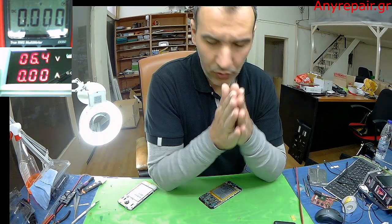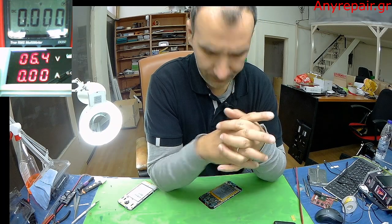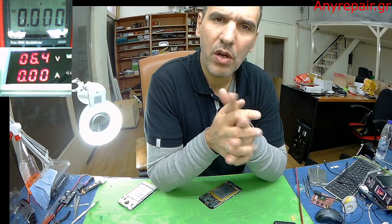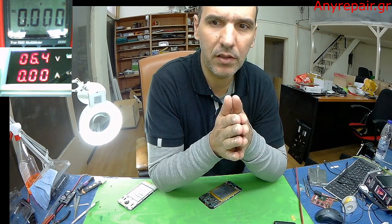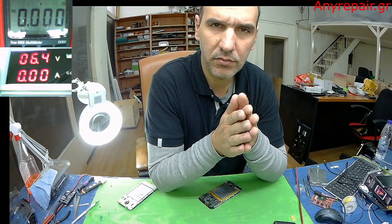Hello! Today I want to give you an idea about batteries, how a battery works, and what we can do if we have limited time to act and recover a phone.